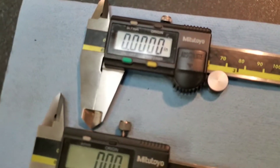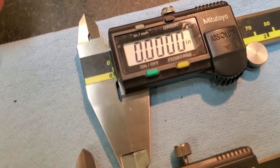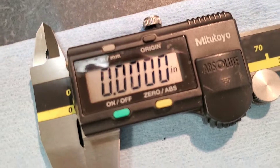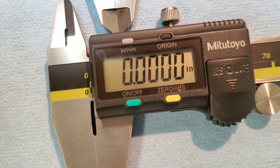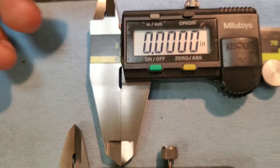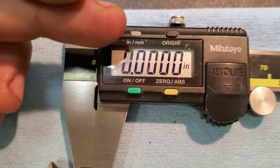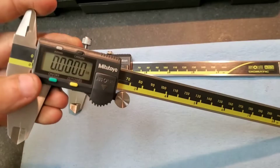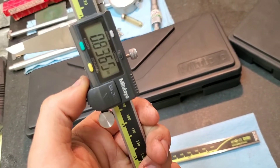The next thing we can do is turn on our digital display. You can see that on our authentic pair the readout — the numbers — are a bit more dark and a bit more crisp than the numbers on the fake pair of calipers. As well as the color of the LCD itself having a little bit more of a greenish tint on the fake, versus the LCD on the authentic pair being a little closer to a gray color — and that is another big point.